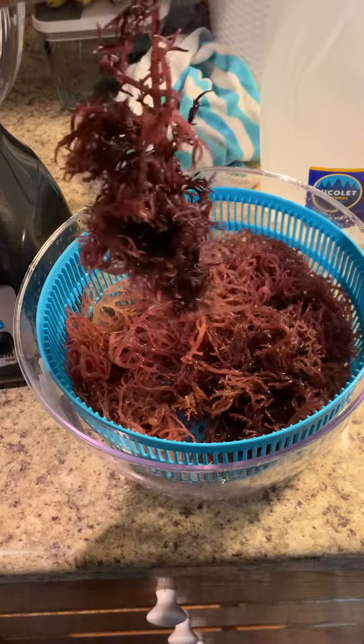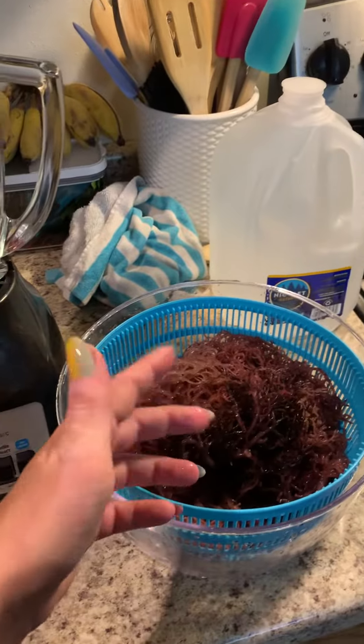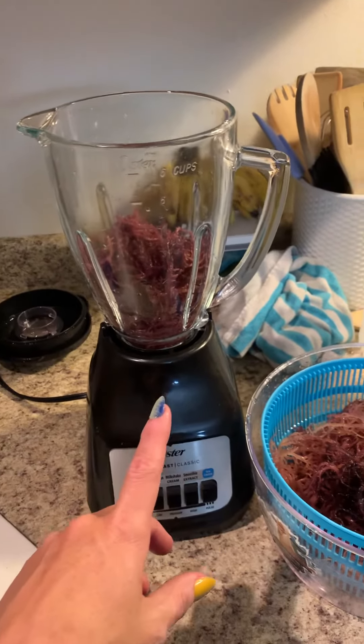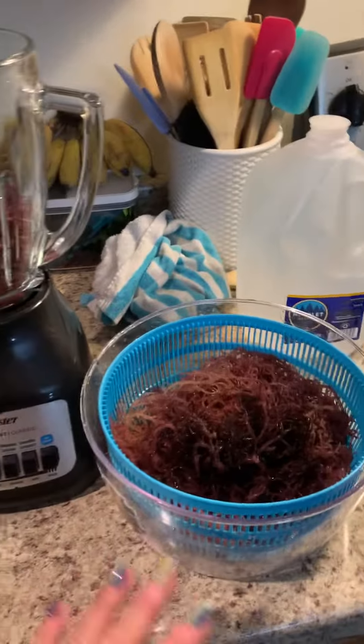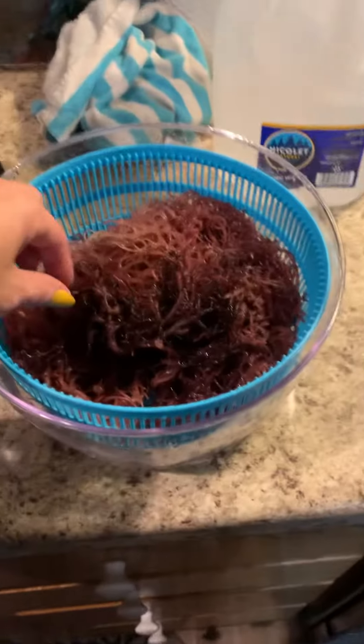I'm new to taking sea moss so we're gonna do it together. What you do after it gets all gelled up and fluffy is put it in a blender and use spring water — make sure it's spring water. I'm gonna do it in batches because I don't think it'll all fit. It's kind of creepy.